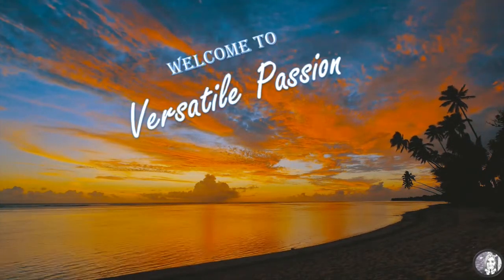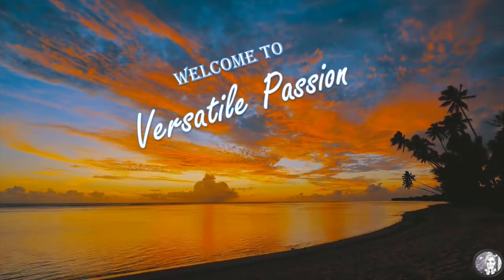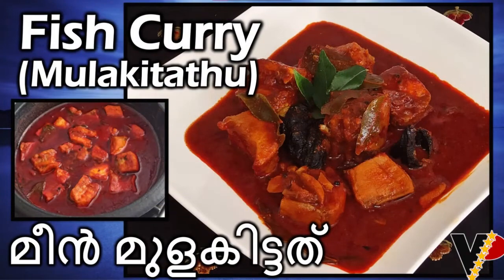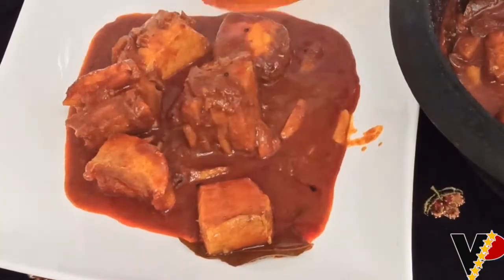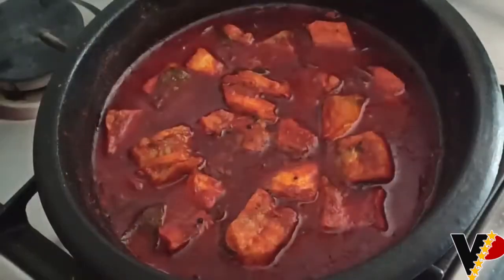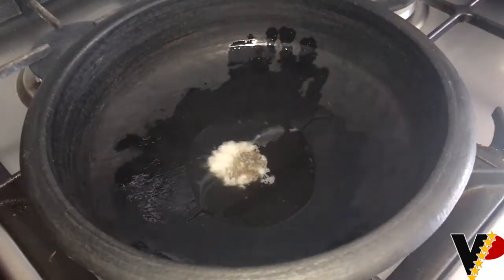Hi everybody, welcome to Versatile Passion. This is Jessie AB here. Today I'll be making a spicy as well as a tasty fish curry, also named as Meen Mulakittathu. Now let's get started. In a mud pot, add coconut oil.